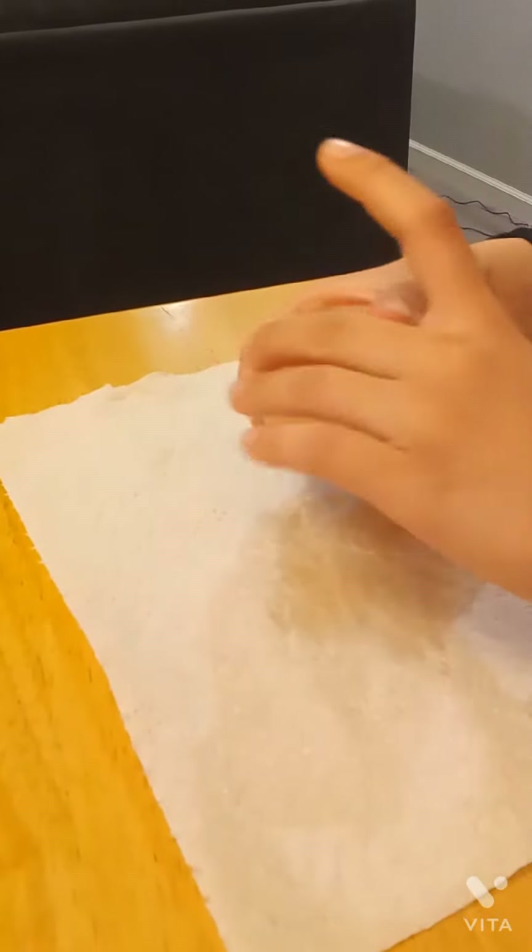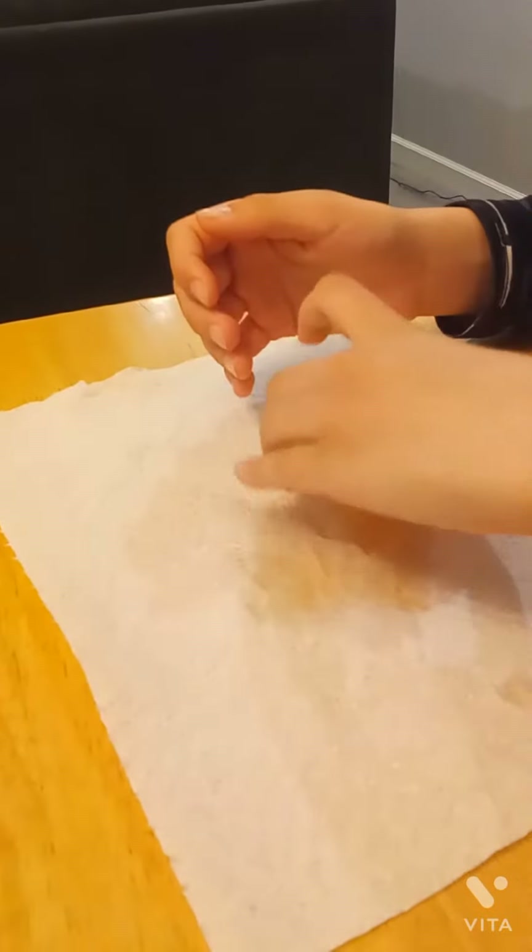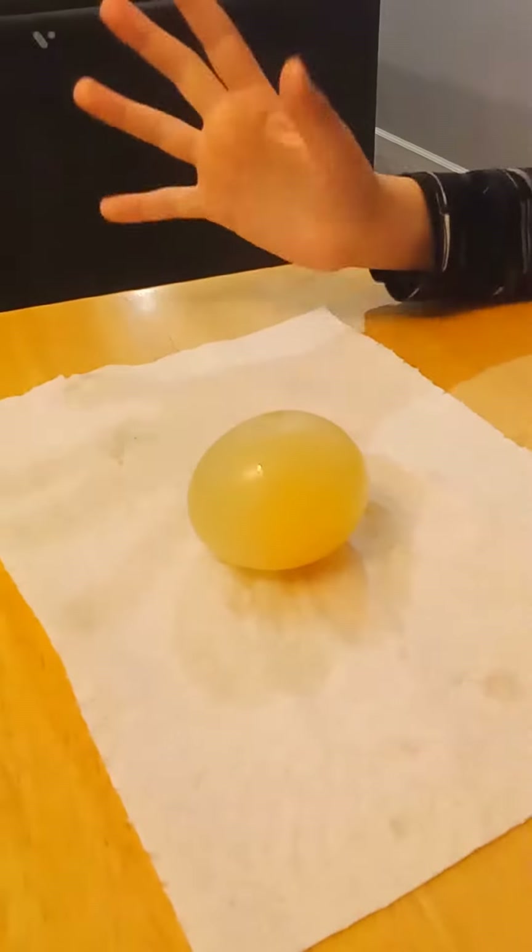It's very important. And then after that, you've got an egg that doesn't have a shell. And now it breaks - and then if it breaks, repeat the process.